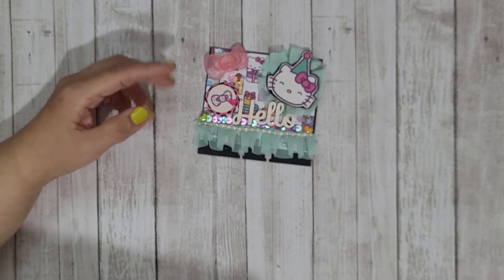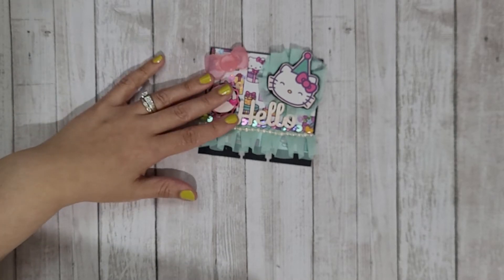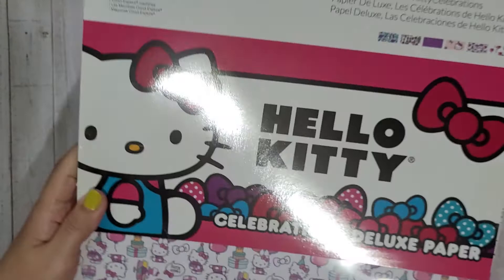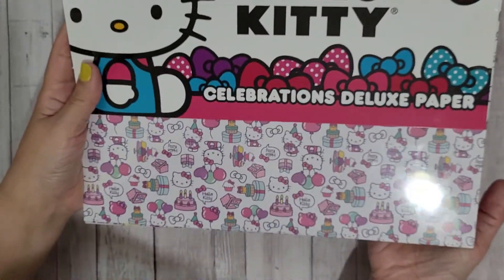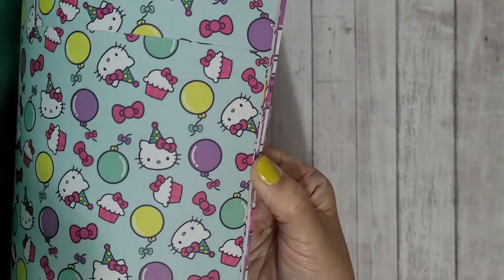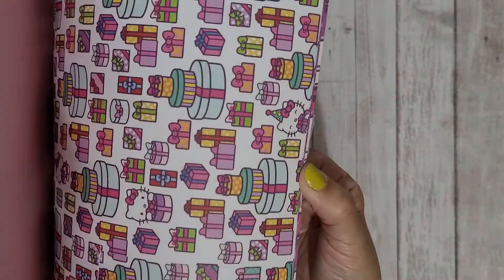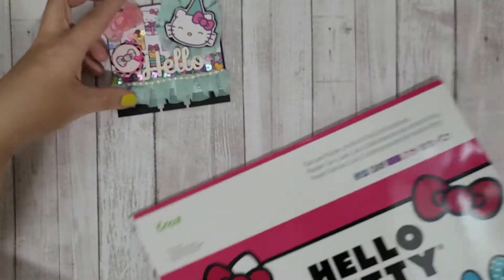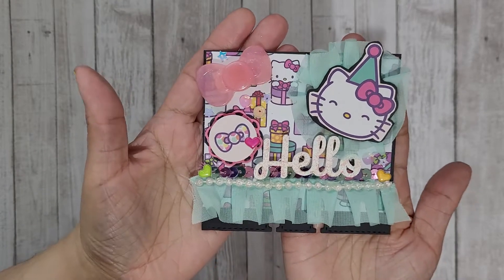The challenge link is in the description box below — it's open until the end of May, so you have plenty of time to craft the memdex and send it in. Since it's a birthday challenge, I wanted to cut into this cricket pad that I hauled a while ago. It's Hello Kitty themed birthday paper — so cute! I'm going to craft a birthday card out of this paper as well. Here's the memdex I came up with — I love how it came out.